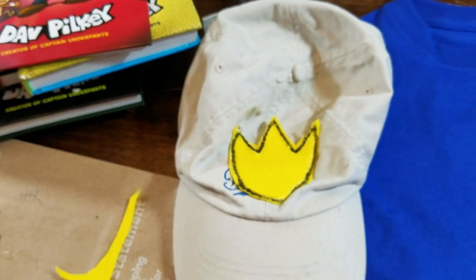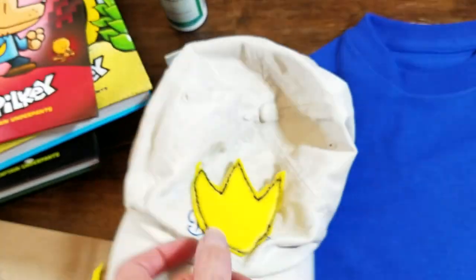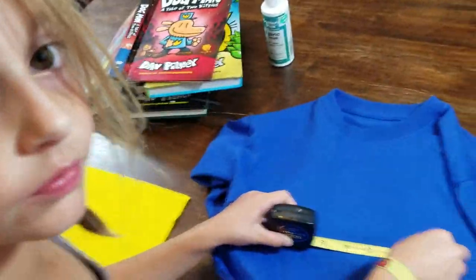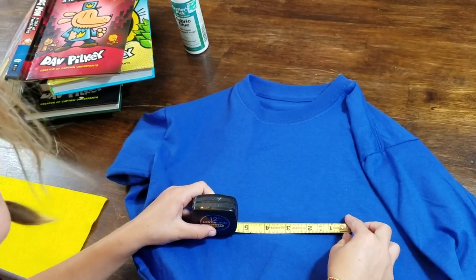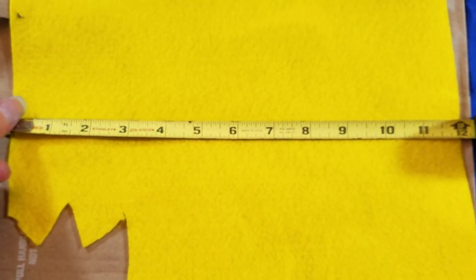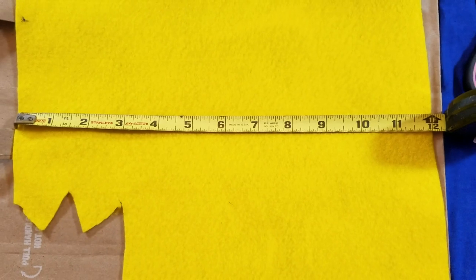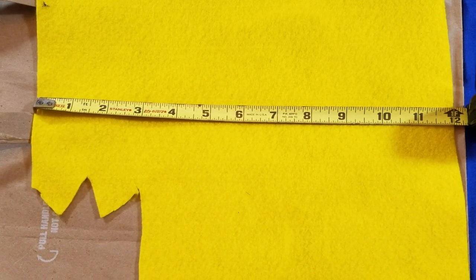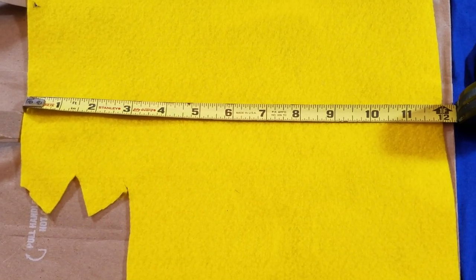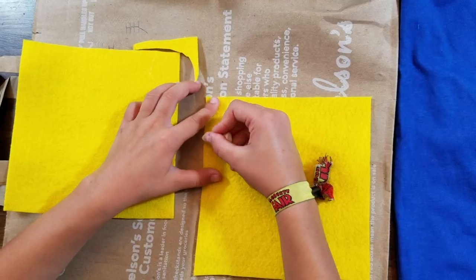That's gonna be perfect! We're waiting for the other hat to dry — this is just our practice hat, and it's gonna be awesome. Should we measure the shirt and see what would be smart? I think maybe about five inches. We decided our emblem on the shirt would be six inches, and this felt is twelve inches. Twelve divided by two is six, so we're gonna cut this in half to have two emblems for two shirts.